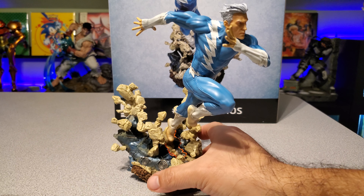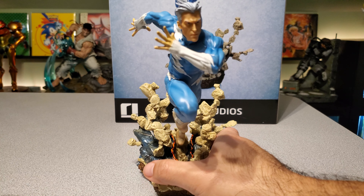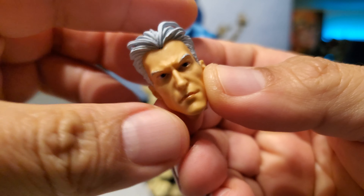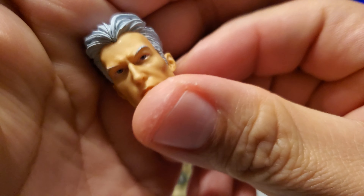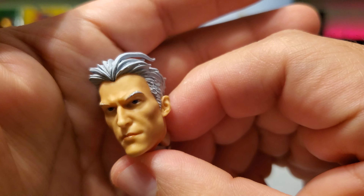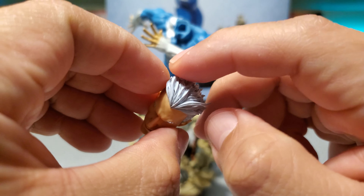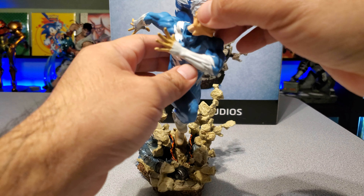The pose is done really well — he's in a really strong running pose. I thought the face was done really well, and the face is actually attached via magnet so you can take it out. Here it is up close. I want to show the face because usually with 1/10 scale pieces you don't expect a lot of detail, and I think at least in this piece they did a really good job capturing the likeness and getting some detail for a small piece. The hair is sculpted — it looks like soft plastic — and this is on a magnet that goes on the neck.